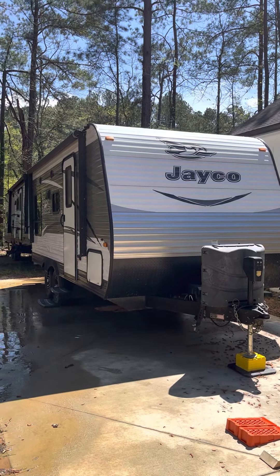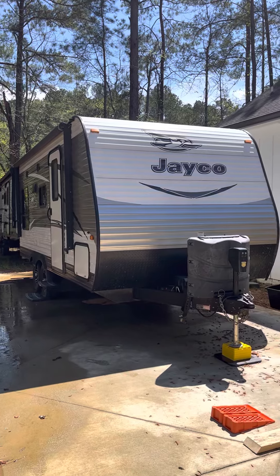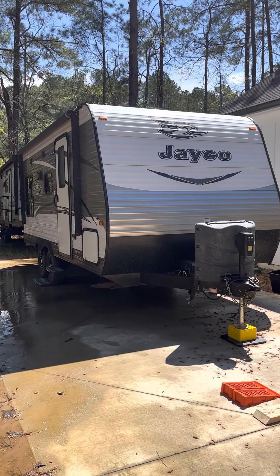We're going to go over a quick review of the setup and takedown of the 2016 Jayco J Flight 19RD.